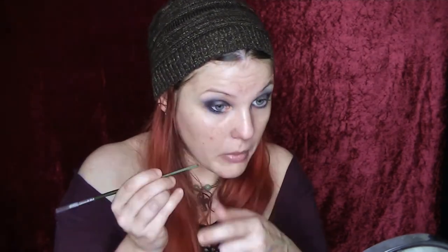Now with the same cream liner I'm going on my waterline with the back end of a brush, as the bristles tickle your eyeball — so this is the best way I've found to apply it. Just doing the top of the waterline as well to really darken the look.